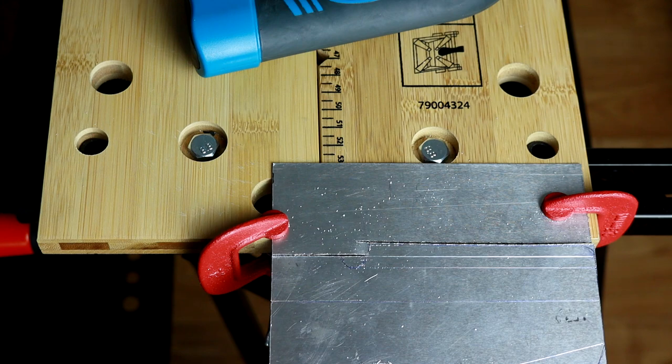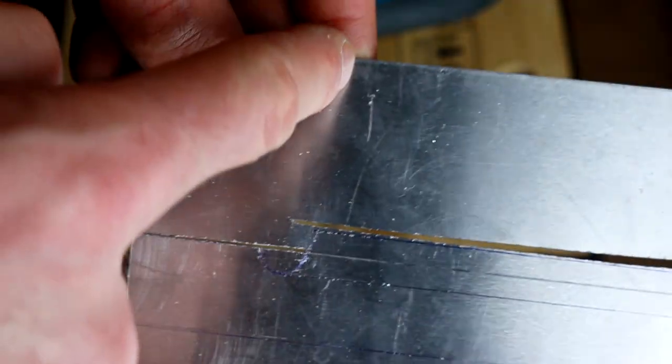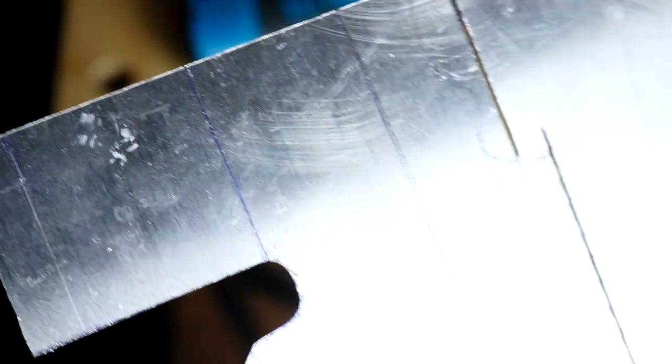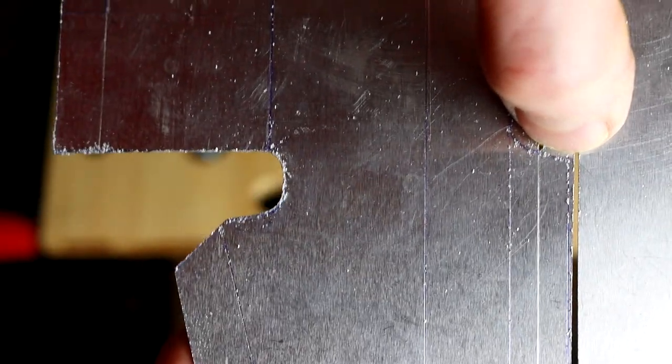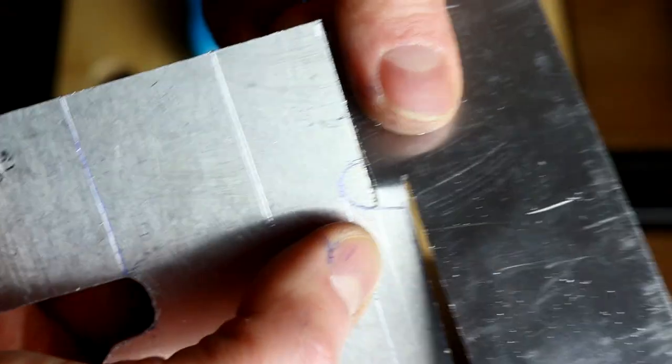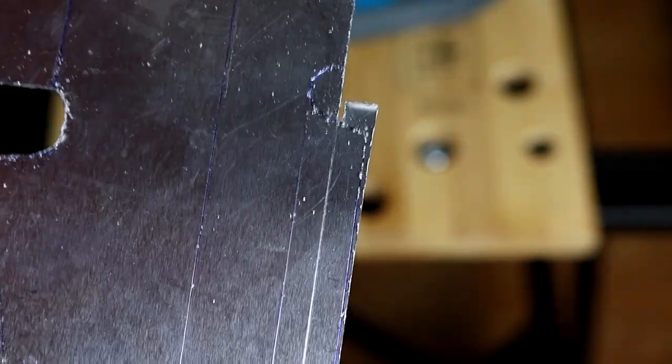Sometimes instead of cutting all the way down you can try to break it, but remember to break it you need to score it further down beyond the breaking point. So the line goes here, we go further this way, then just slightly bend it once, twice, and a few more times. Be careful with this - now we can easily cut this one out a little bit with a saw and finish it with a file, just like we did a moment ago.